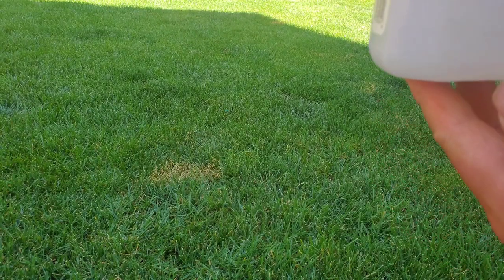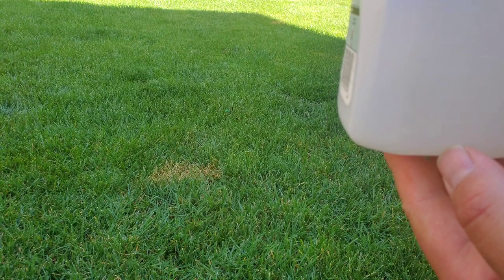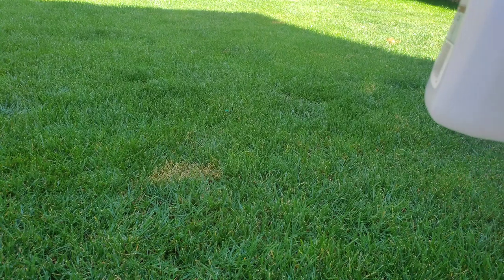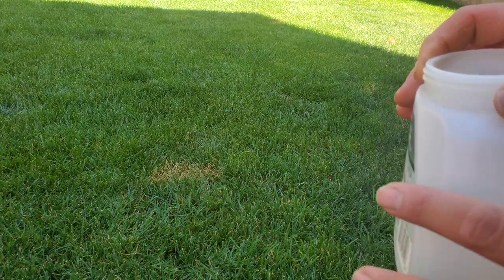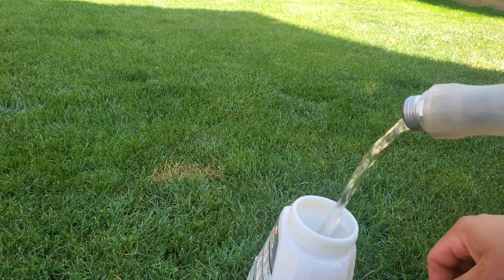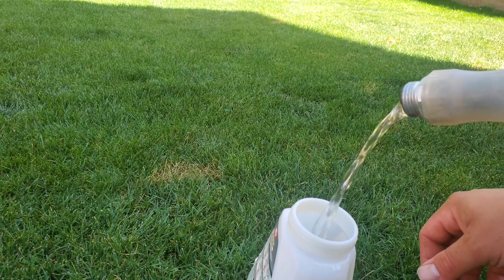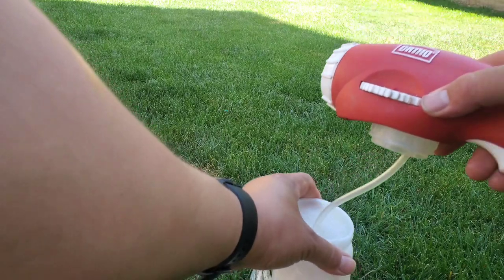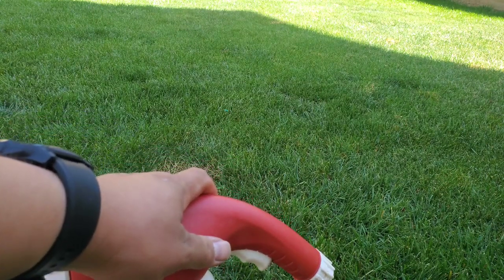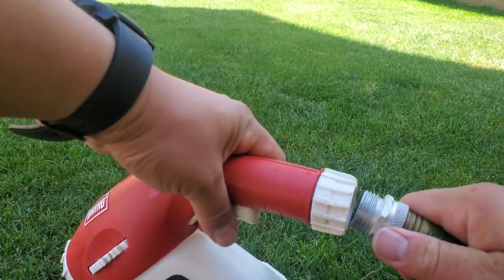Alright, it's hard to tell but that's only one ounce that I added. Like I said, this area is roughly a little over 800 square feet, so I rounded up to a thousand — one ounce per thousand square feet. I added one ounce, now I'm going to fill the rest with water, top it off, and then go ahead and spray the yard. Next we'll plug in the hose and we're ready to spray.